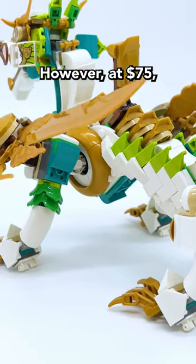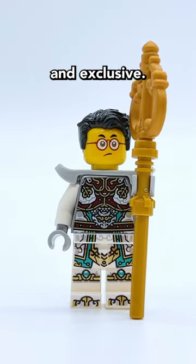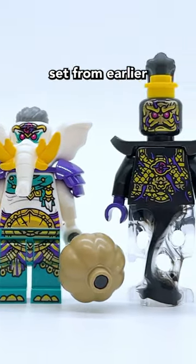However, at $75, the price on this one is just way, way too high. Additionally, only one of the figures in the set is new and exclusive. The other three all come in the same set from earlier this year.